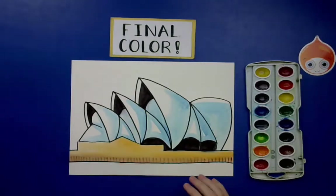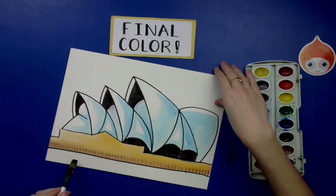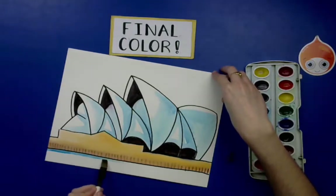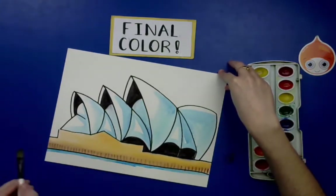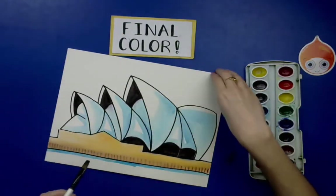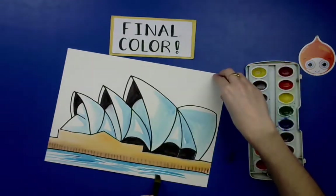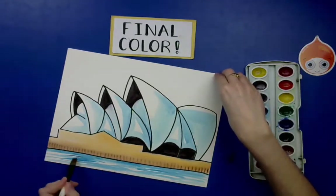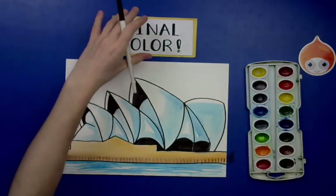For the ocean, we're not going to fill in the whole area — we want it to look like the ocean has some shine. Outline the area right next to the base, then use the side and tip of your brush to make a few strokes that suggest waves and shining water. You're not trying to fill the entire space — just make it look like there's moving water reflecting sunlight.